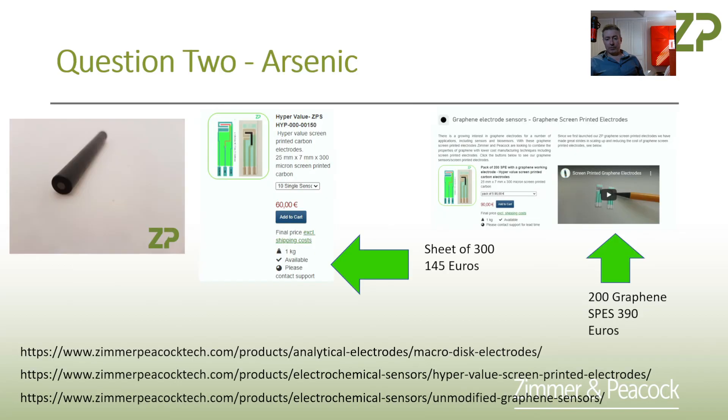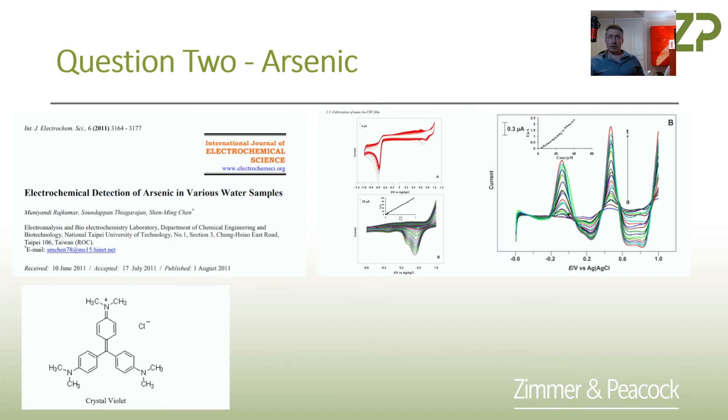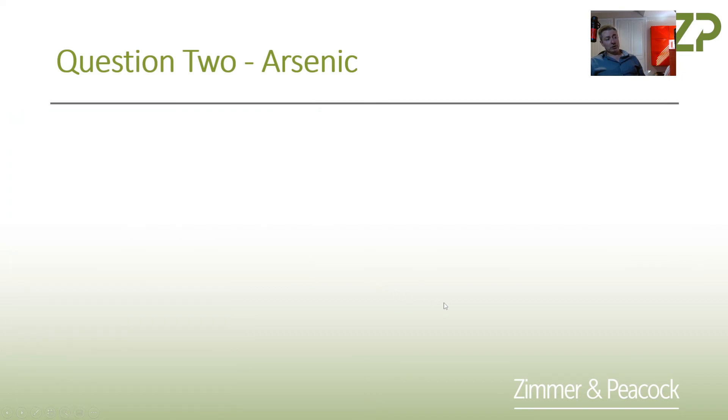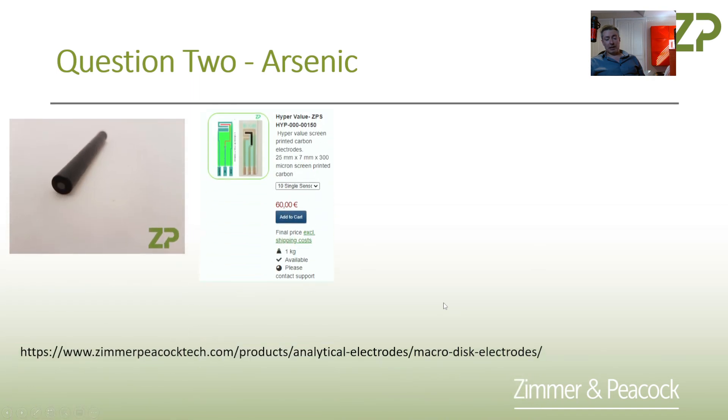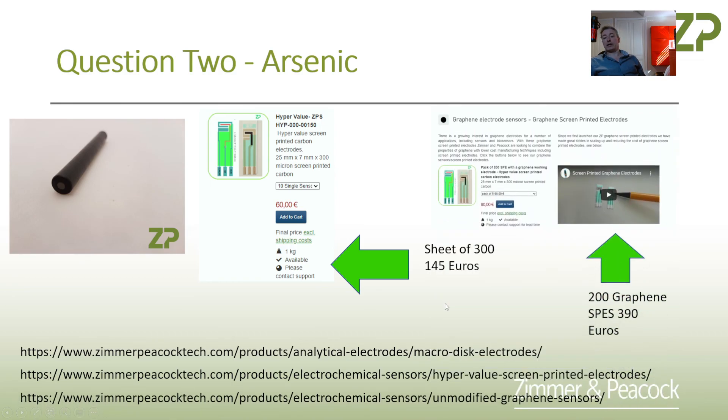To summarize: we do get a lot of inquiries about detecting arsenic in water, often because people are interested in testing deep well bores where they're bringing water up to the surface through a well, and it might be used for drinking water or for crops. This kind of deep well water can have arsenic in it. You can detect it by electrochemistry — specifically on a glassy carbon electrode as shown in the paper — and you can follow the paper but I would suggest using a carbon electrode. These carbon electrodes are so low cost that the R&D efforts, at least based on the electrodes, are not that expensive. If you have any questions, don't hesitate to reach out to Zimmer and Peacock.